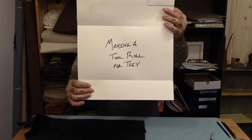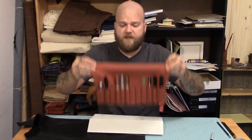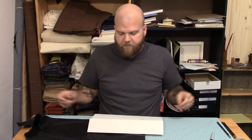Hey everyone, welcome back. I'm Danny with Stuff I Kind of Care About, and today we are making a tool roll for Trey. My buddy Trey is a barber, and since I've really been enjoying this very poorly made little pin roll, I'm going to try to make him one for his shears and combs and straight razors and stuff like that.